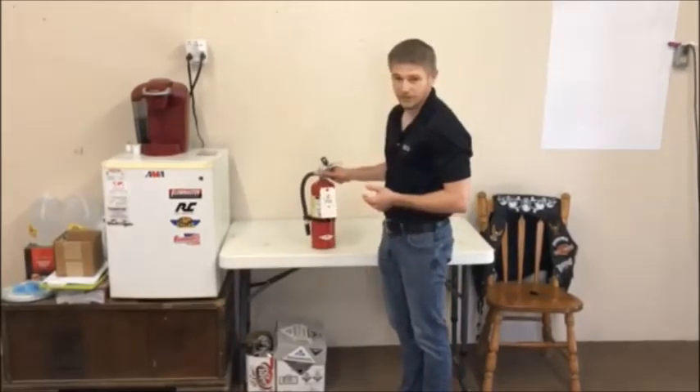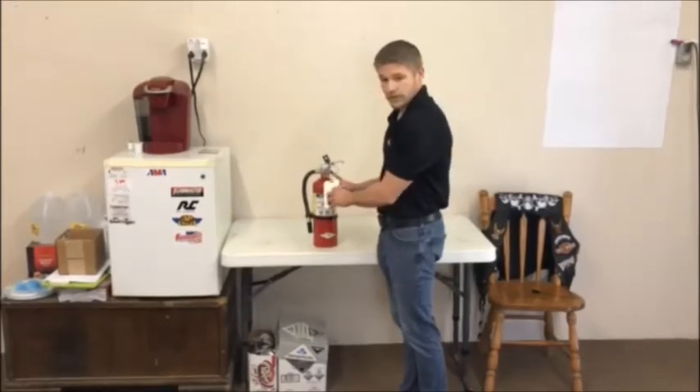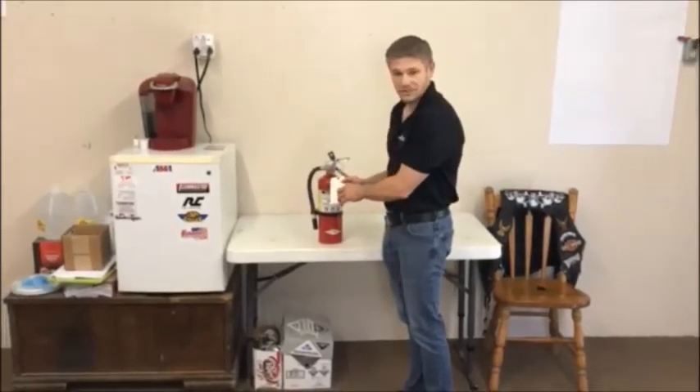Once you determine that your fire extinguisher is in good working order, flip this tag over, put the date here, put your initials here, and you're good for the month. You just do that every month.